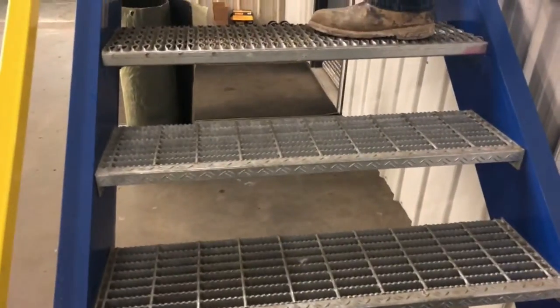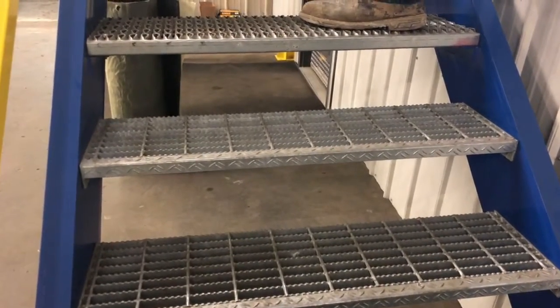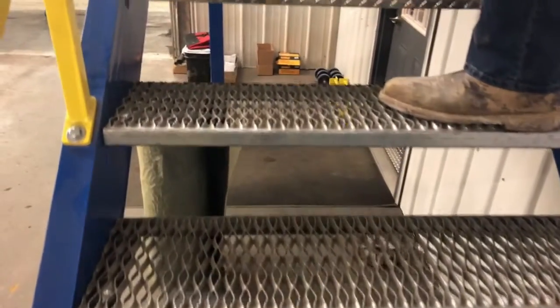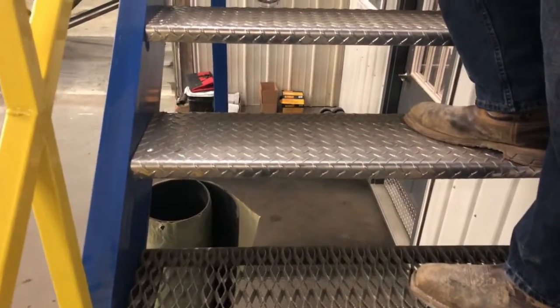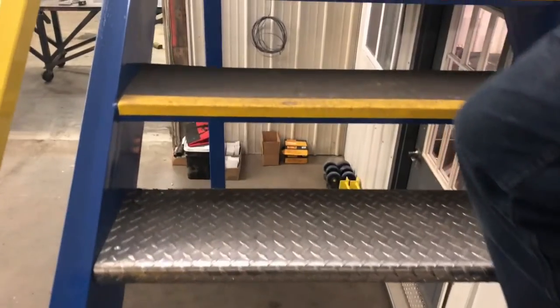The next would be a grip strut, which is a little bit more aggressive and will give you more tread and anti-slip. The next is the diamond plate, which also can come in aluminum or stainless steel or regular carbon steel painted. It is going to be a smoother tread option.